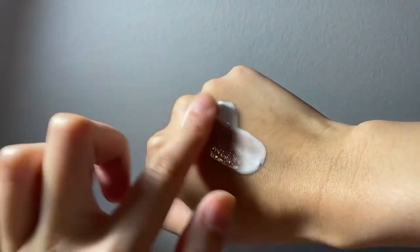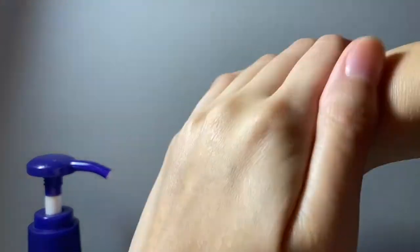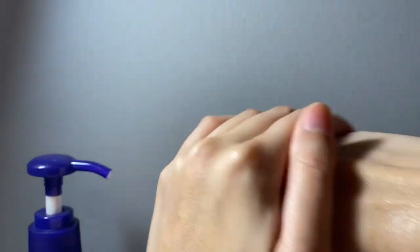Next up is the Hatomugi UV Care and Moisturizing SPF 31 PA 3 pluses — also called the UV Milky Gel. I've actually been really enjoying using this one on a daily basis, when the UV index is not too high, like zero to two or three. The consistency is kind of in between a cream and a liquidy formula. Out of all the sunscreens I've used, this would be the most moisturizing one.